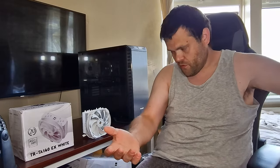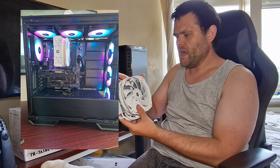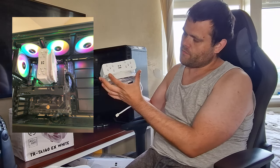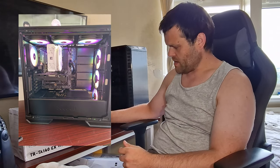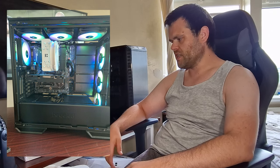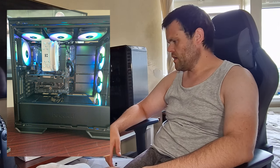If you follow me on Instagram, TikTok, or Facebook, you've probably seen this air cooler. It's a big 140 millimeter cooler — mostly it's very wide. At full blast it's loud, which as you've probably seen from my other Thermalright air cooler reviews, noise is something they don't really care about. But that's just one of the things you give up — noise for good performance.